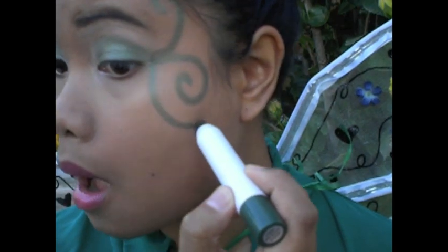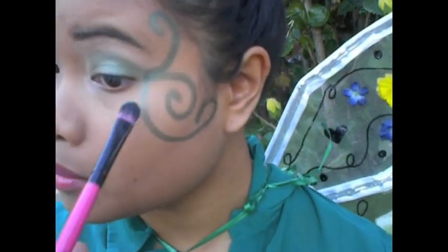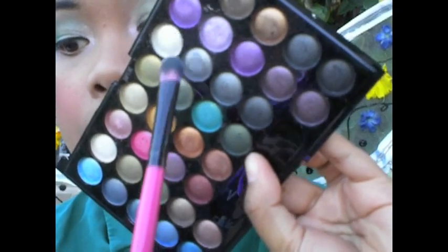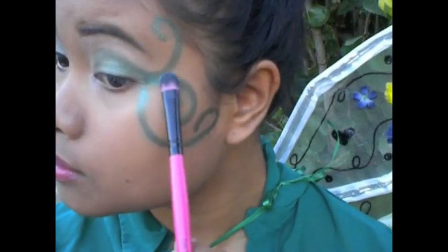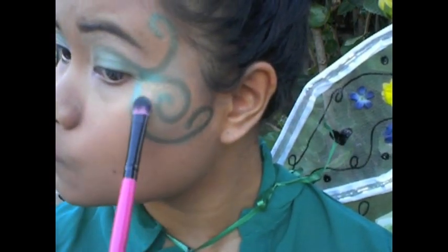After you're done with that, I'm just gonna grab a green and go over that color to make it a little bit more shimmery and pretty. Then I'm gonna grab this white shimmery color along with a green and shade it in a little bit just so it's a little bit more shimmery.